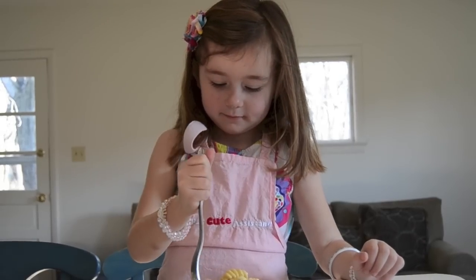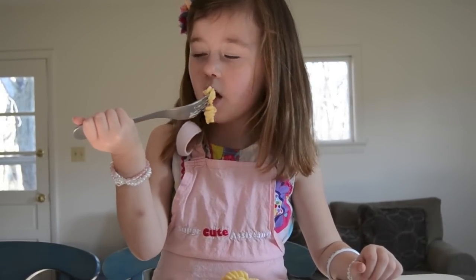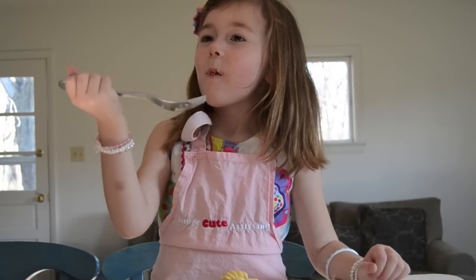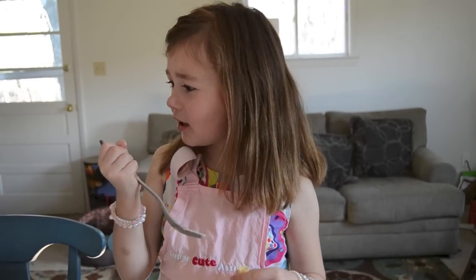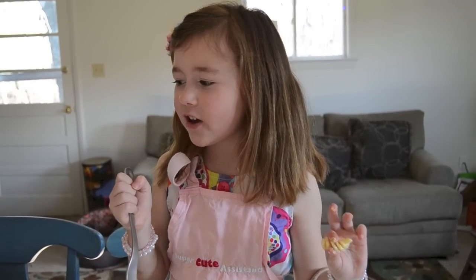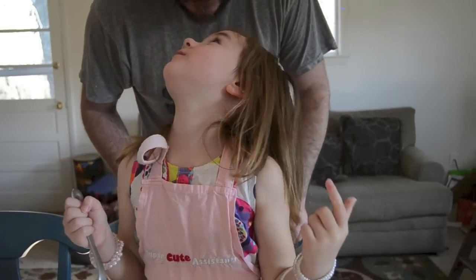Try it. Good. The reason why I think you should make this is because it's really good and I think you would like it. Say: super easy mac and cheesy!